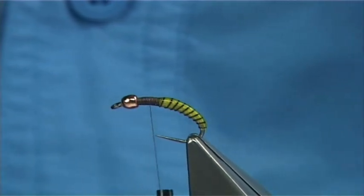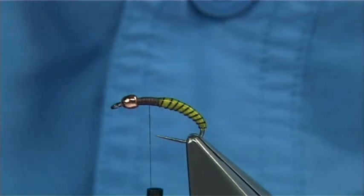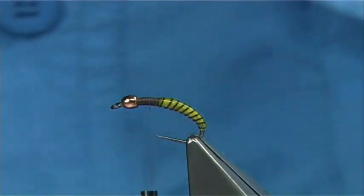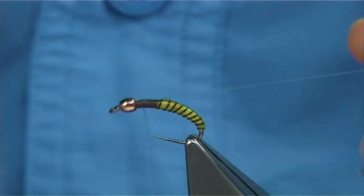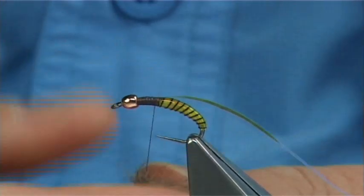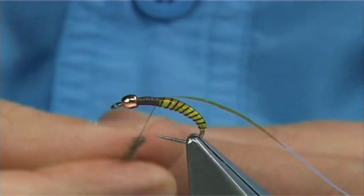Your thorax cover can be practically anything — it could be flash or a pheasant tail, but I like a bit of flash. You could use pearl or mirage. This is a large mirage tinsel — just going to tie it on to the top nice and tight. Then I've got a nice blend of rabbit and squirrel — this is squirrel and rabbit blended together, which I quite like.